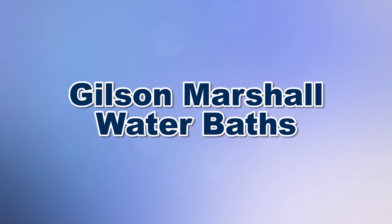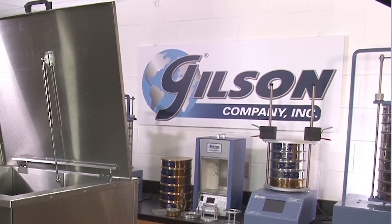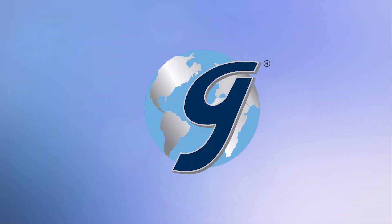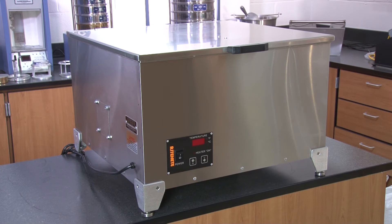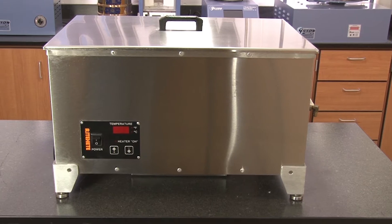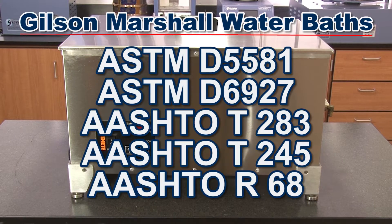When you need to condition compacted asphalt specimens for Marshall Stability testing, Gilson is your best choice. The Gilson MSA 131 Large Marshall Water Bath is especially designed for conditioning asphalt Marshall Stability specimens in accordance with ASTM and AASHTO standards.